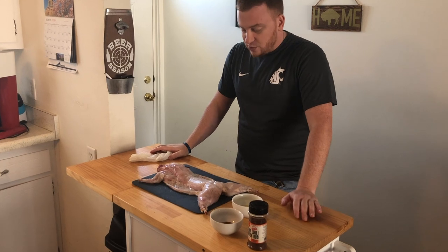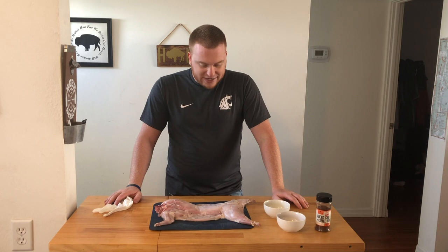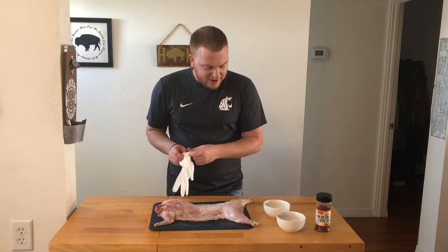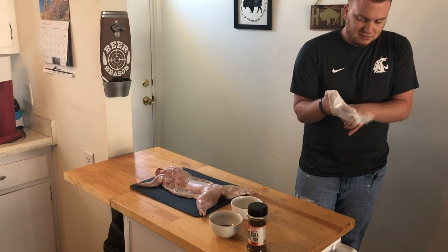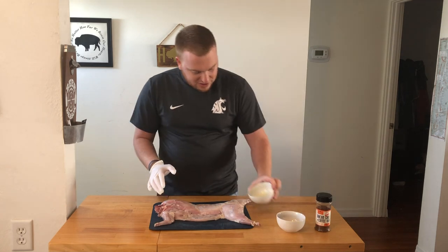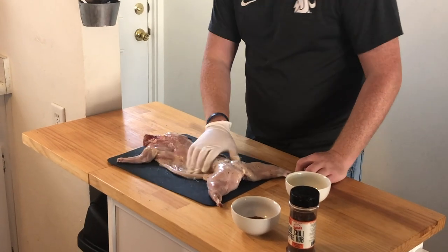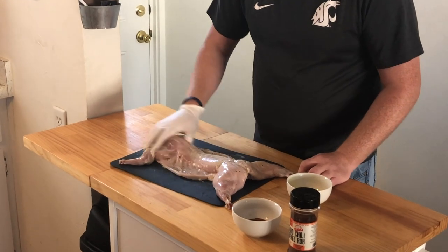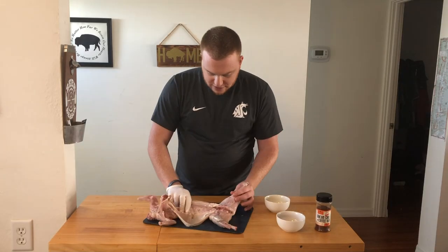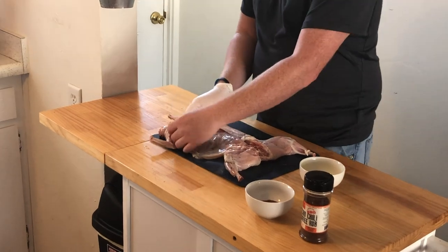Rabbit's really lean, so we want to brine it. I did it overnight — salt, rosemary, thyme. Took it out this morning, patted it dry, and here we are. We're just going to dive right in and cover it with some olive oil. It's going to help our spices stick to the meat and crisp up the skin a little bit. Flip it over — I cut the rib cage right down the center so I can lay it out flat.